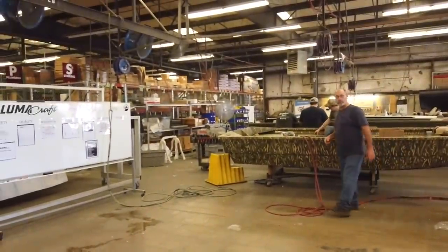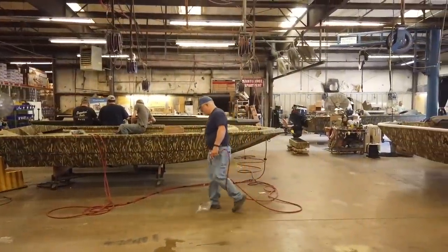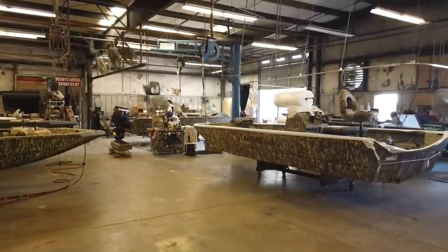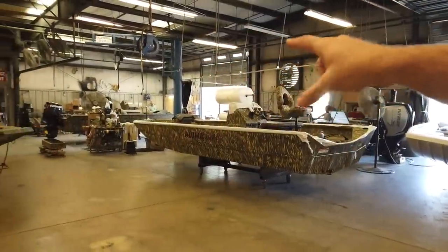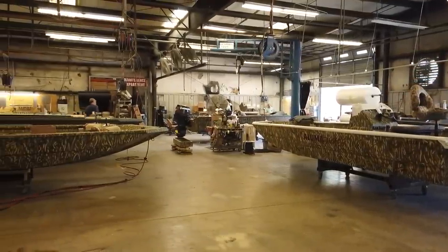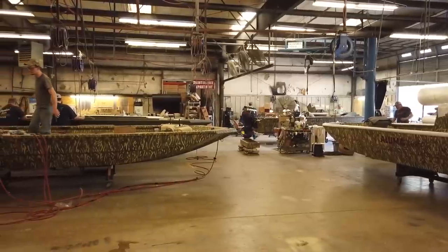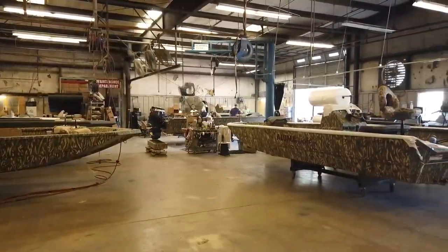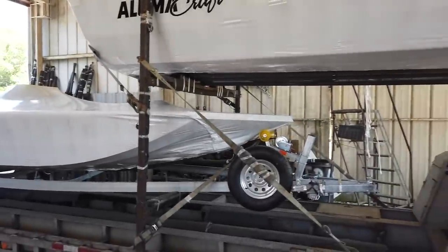Everything — from the cabling to the controls, the consoles, the seats, carpet — everything happens here when they build it up. We're starting to rig engines now. If it's calling for the motor to be rigged, it goes into that section after it's done. They'll pull the motor in, rig it, do all of that. Once that's done, it goes over here for final inspection, then it's shrink-wrapped and ready to ship out. They load it on a trailer and there you go.